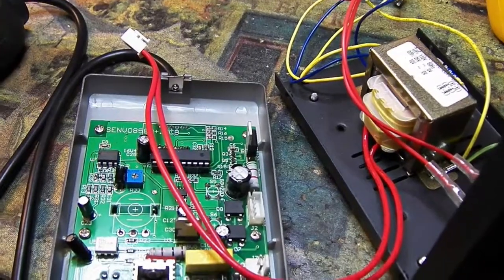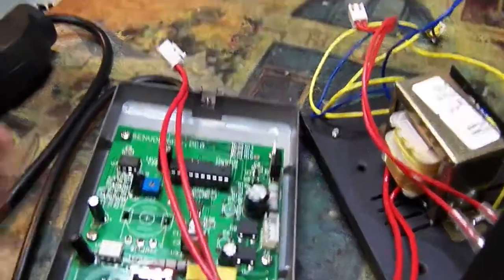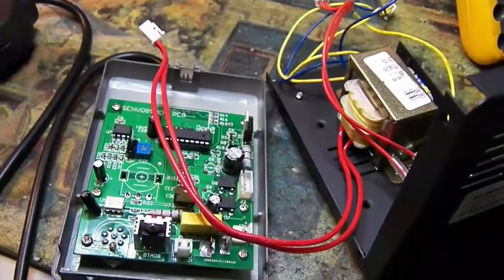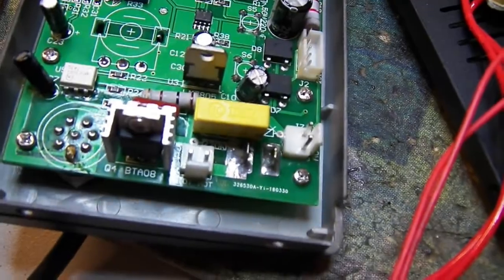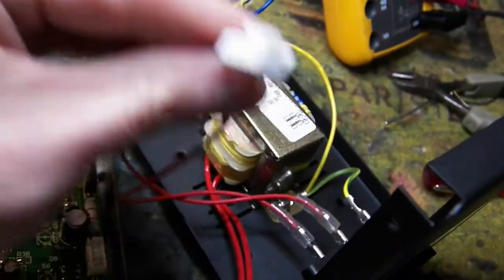Here's another huge safety no-no — I would say this is actually quite dangerous. It would be very easy for someone pulling this unit open to service it to reverse these two connections, because these are identical connectors and identical connectors on the board. But it makes a big difference: this connector right here goes to the AC.